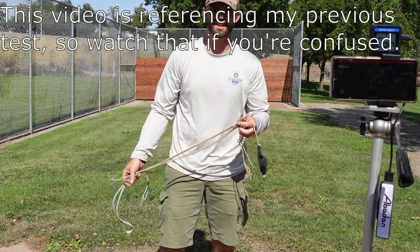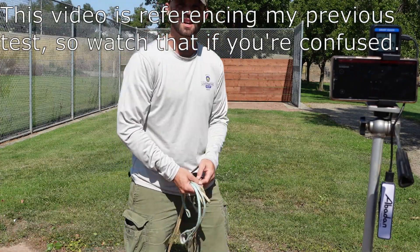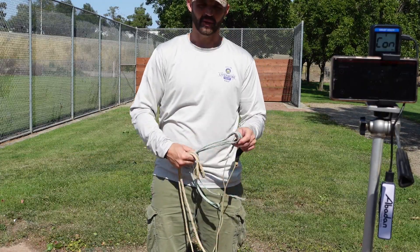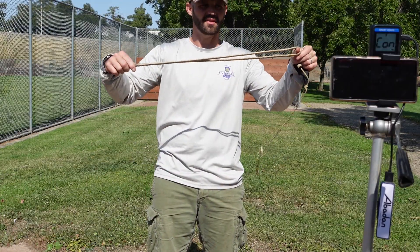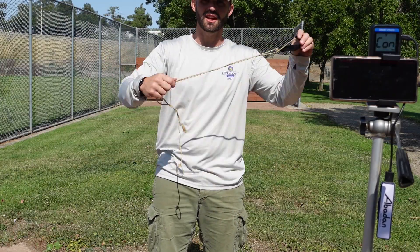Okay guys, I'm going to revisit the sling length versus speed now that I have some ground that's not sopping wet. Plus I feel like I might have gotten a little faster, but we'll find out. So I lost the 19-inch sling, so instead I have a 20-inch sling. I have the same 27 — I think it's actually 27, I don't know what I said in the last video — and then the 38-inch.